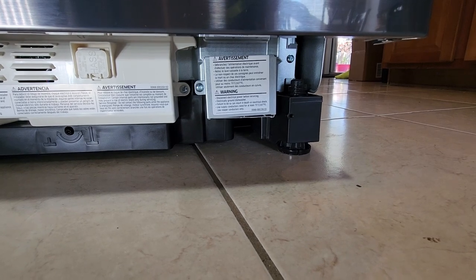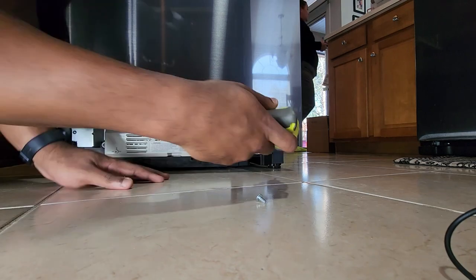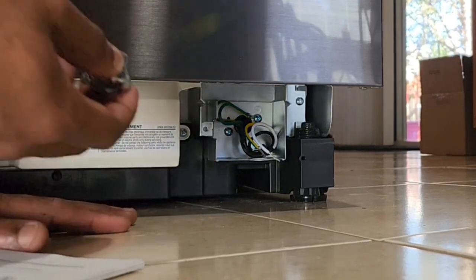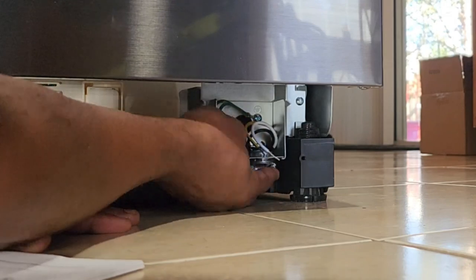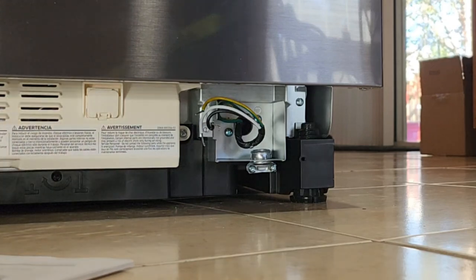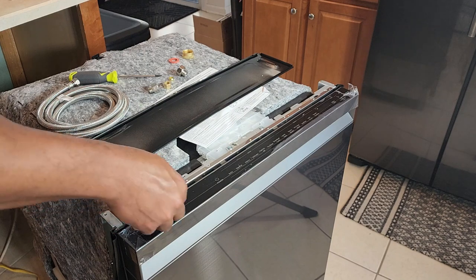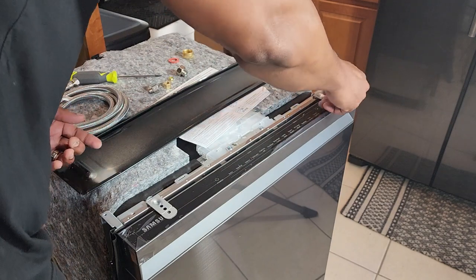Now we're going to put our strain relief in — there we go. Our next step is to add the installation brackets, just like that.